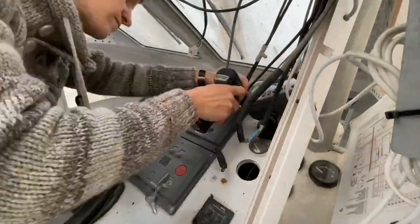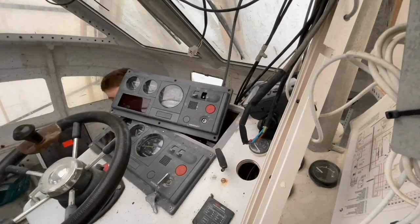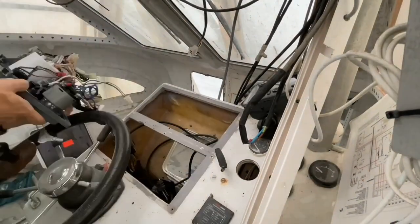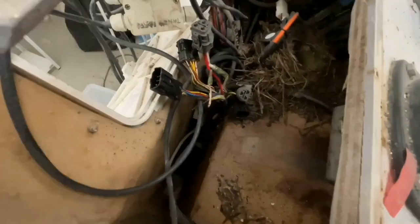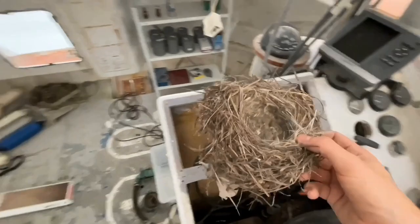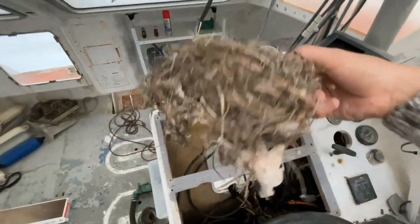Before we end the video, I have two more timelapses to share. First, removing the instrument panels, which belong to the engines and will be sold along with them — and of course, finding a bird's nest, which for some inexplicable reason is right in there, in a closed-off compartment behind all the instruments. Second timelapse: pushing the boat back into the hangar, which again took longer than expected and much longer than it looks like in the video.